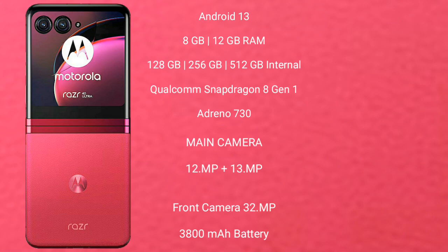The Motorola RAZR 40 Ultra features a rear dual-camera setup with 12MP plus 13MP lenses and a 32MP front camera. It is equipped with a 3,800mAh battery with 30W fast charging support.